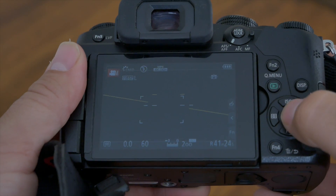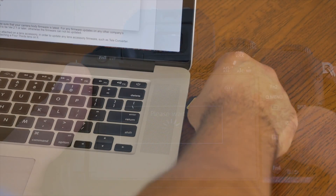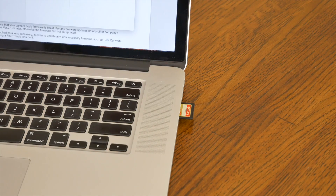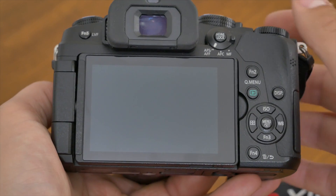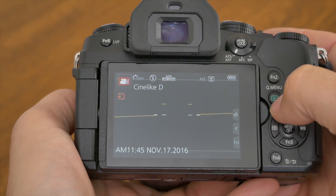Once you've downloaded and extracted the file on your computer, the update process is pretty straightforward from there. You'll want to insert an SD card that has recently been formatted on your G85. Drag the uncompressed firmware update onto the root folder of the SD card. Once you've inserted your card back into your camera, power it on and push the green play button on the back of your camera. You'll then be prompted with a dialog box asking if you want to complete the update — just click yes and you'll be on your way.